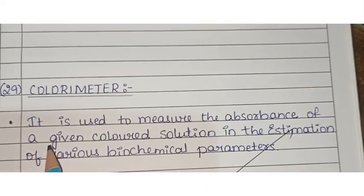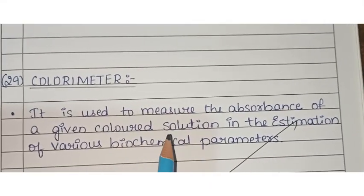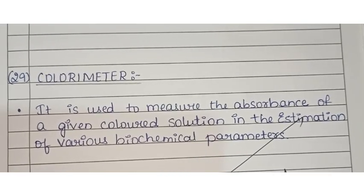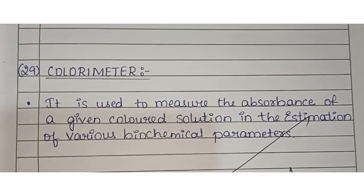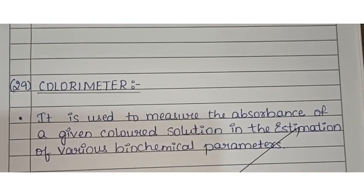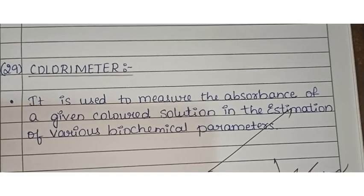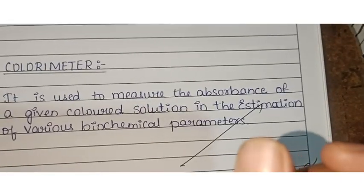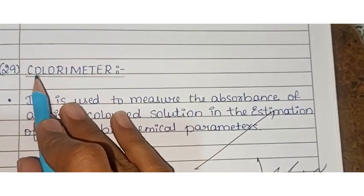The colorimeter measures the absorbance of a given colored solution and is used in the estimation of various biochemical parameters.